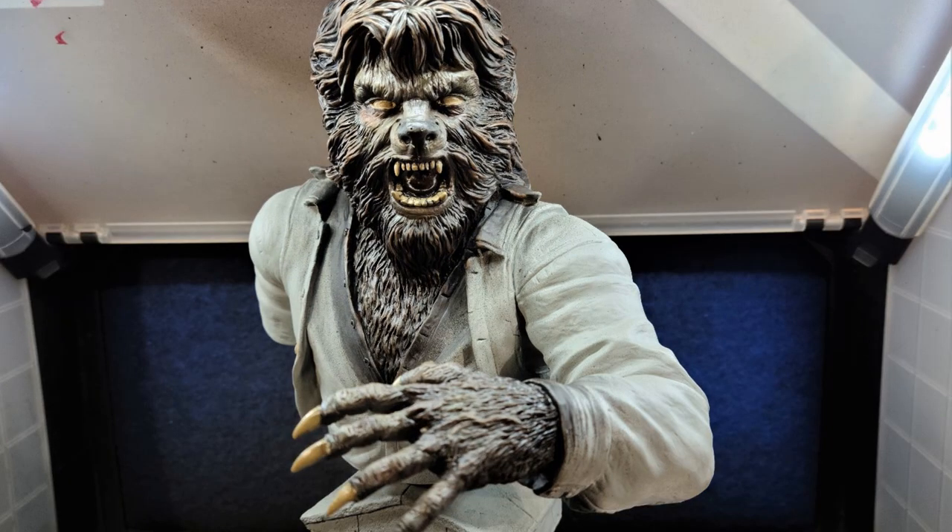I introduced another layer of brown to the face and fingers with Freak Flex Wooden Steak Brown. Once I had that painted in, I pulled out the Transparent Dark Brown and kind of shaded it to give it a dirtier look.